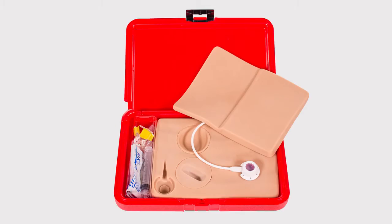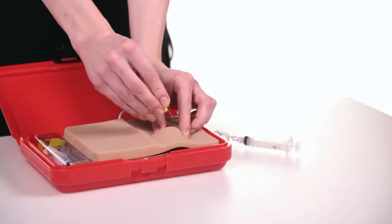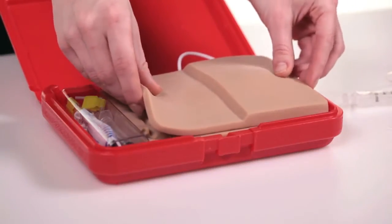When you open the model, you will notice it has a skin flap with two thicknesses. The thinner side is used to demonstrate accessing a port at a standard depth, and the thicker side a more deeply placed port.